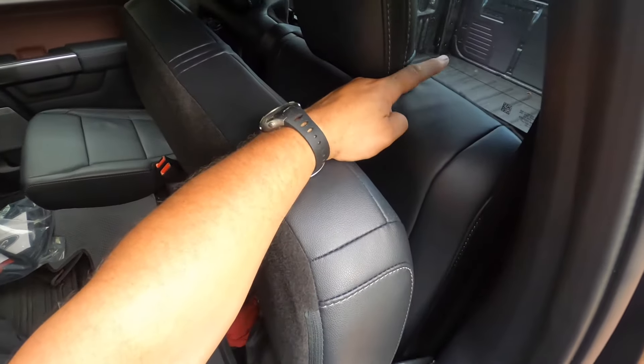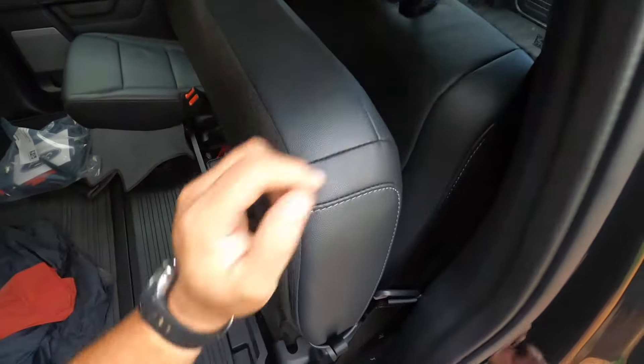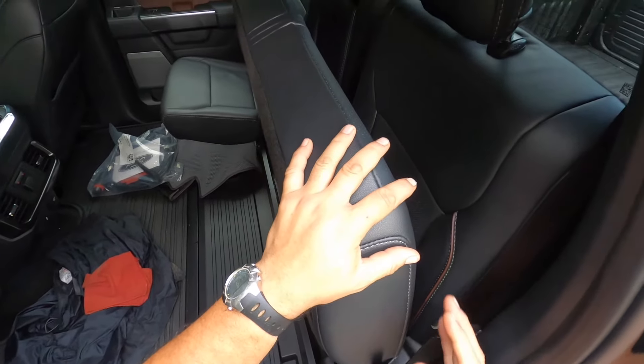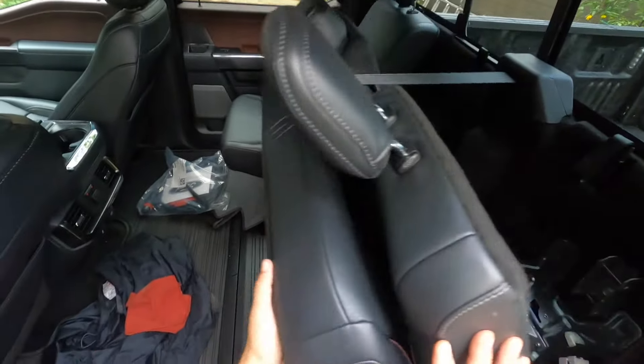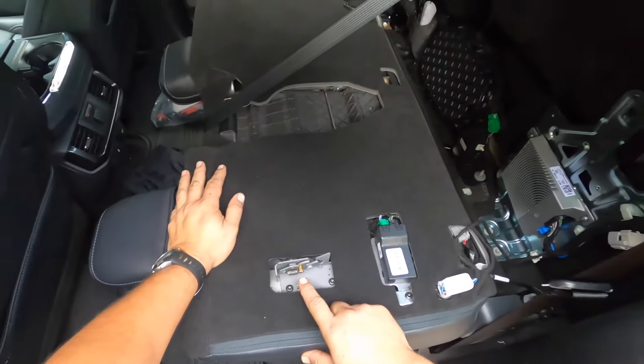If you unlock the button on the back of the seat and it still doesn't want to move, make sure you pull on the tether on the bottom of the seat cushion, because if that is locked in, it's going to keep the entire thing locked up. Something else to note is when you go back to lock it in place...